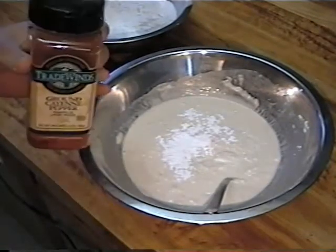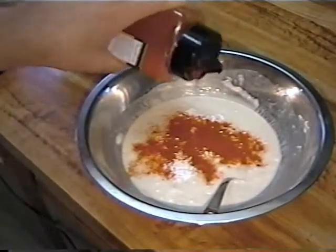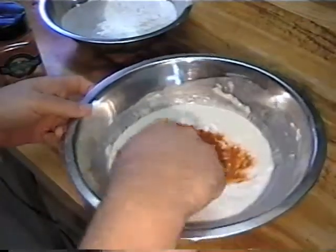And, cayenne pepper. Don't be shy with the cayenne pepper. Don't overdo it, but you want enough to give it a little bit of flavor. A lot of it gets absorbed in the flour, so don't be shy. Don't worry, it'll be cool.